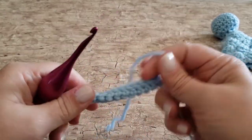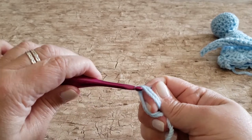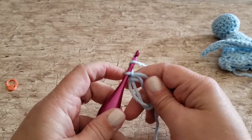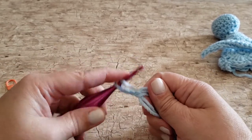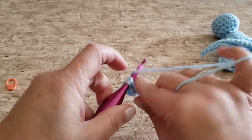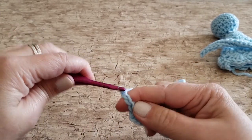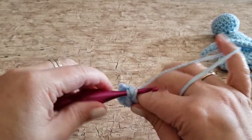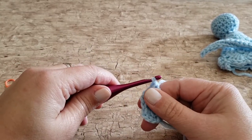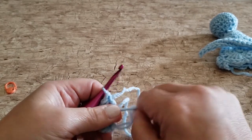Next we're going to make the wings. Begin using the same yarn and hook used for the whole project and make a double magic ring. Chain three — this counts as one double crochet — then work two double crochets, chain two, and work two more double crochets. Tighten the ring to close the work and then turn your work.